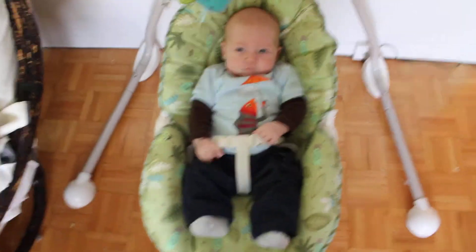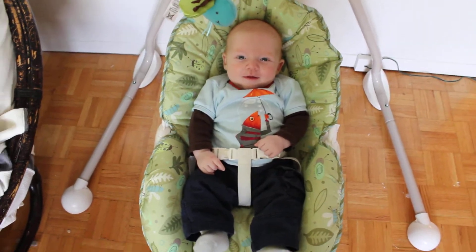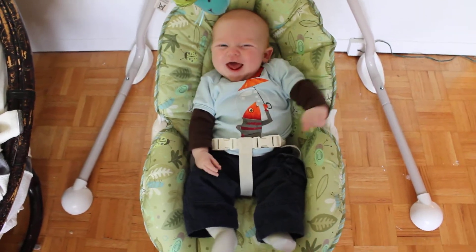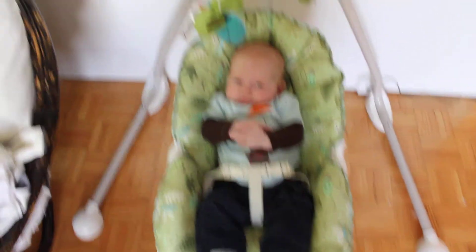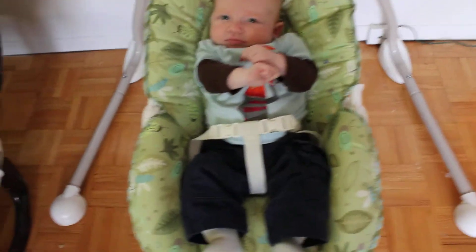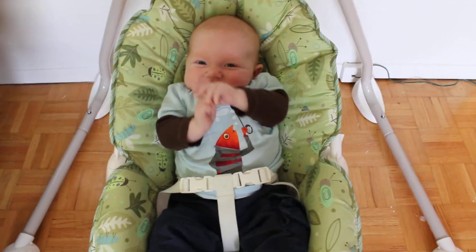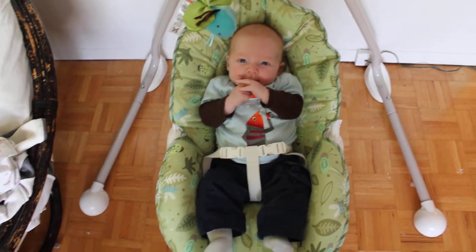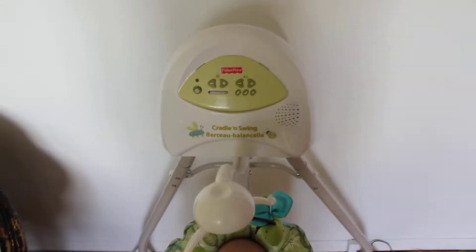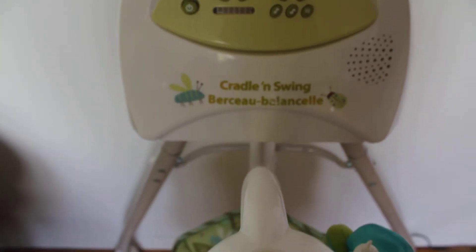So Dagny is going to help me demonstrate his swing. He's either happy because he just went to the bathroom in his pants or he's happy because I'm talking. Okay, you are happy. So I bought this swing for him. It's by Fisher-Price and it's called the Cradle and Swing.